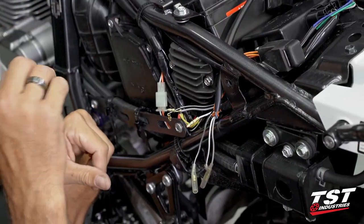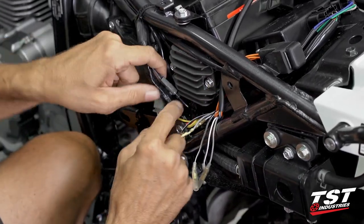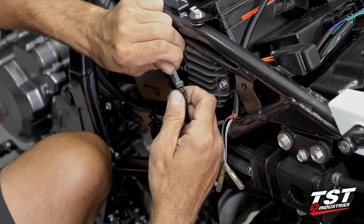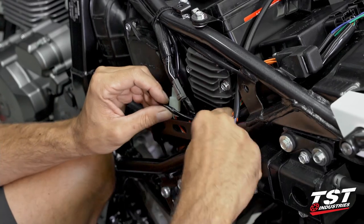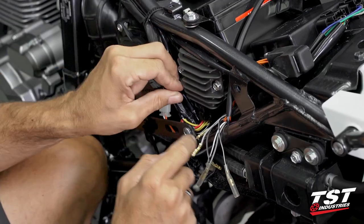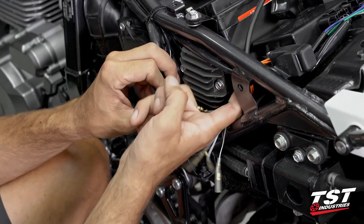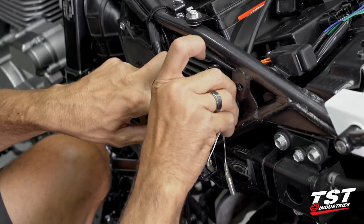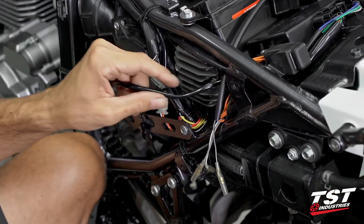If you are replacing your OEM signals with the signal function in the taillight, you'll have to go up the line a bit and find this gray connector. Same logic as the right side: lift up, pull out, and carefully snake it through. Be very gentle around this connection — it makes contact with your rectifier connector, which is a very important part. Don't dislodge anything or strain a wire against a terminal.